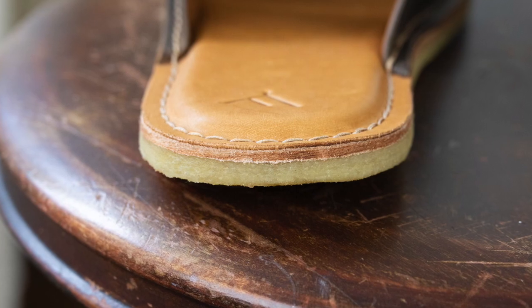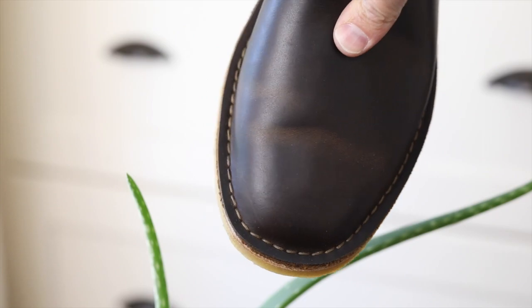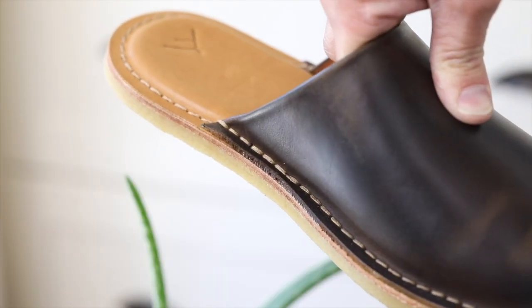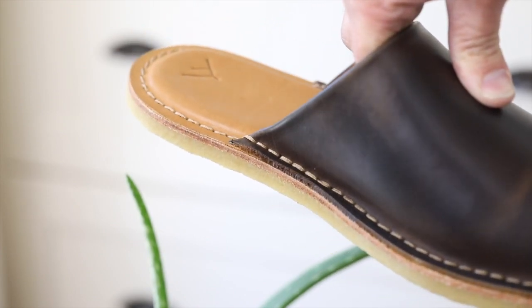I never wear sandals or slides, but when I saw these I thought they were a better option for me since I do like leather products and these at least cover my toes. I feel like they have the convenience of a sandal or slide but with a little more aesthetic appeal.